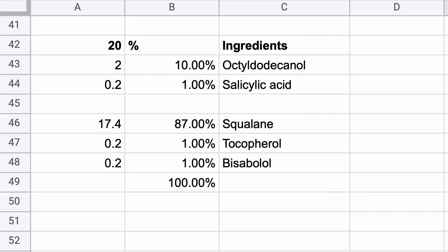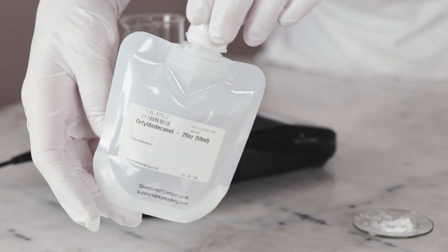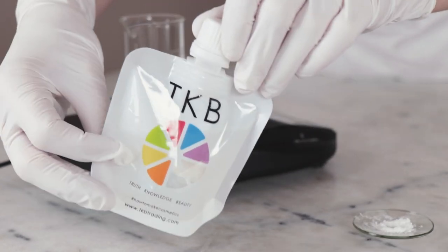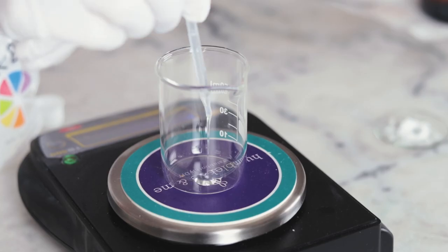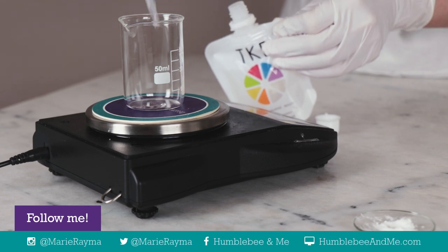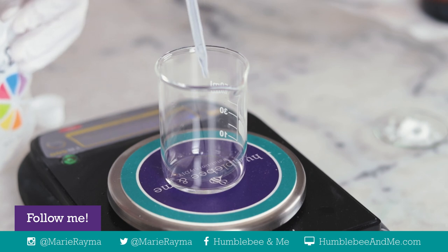For example, if you increase the salicylic acid from 1% to 1.5%, you would need to increase the octododecanol from 10% to 15%, and then reduce the olive squalane by 5.5% to keep everything adding up to 100%. You'll need 2 grams of octododecanol — this is the solvent for the salicylic acid used at a very handy 10-to-1 ratio. Octododecanol is an oil-soluble liquid fatty alcohol that's a lovely emollient. It's non-volatile and will not dry out your skin, and it's different from alcohols like ethanol and isopropyl alcohol that people often try to avoid in skincare.